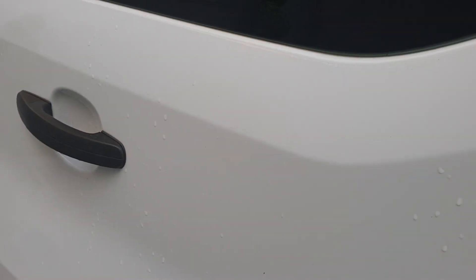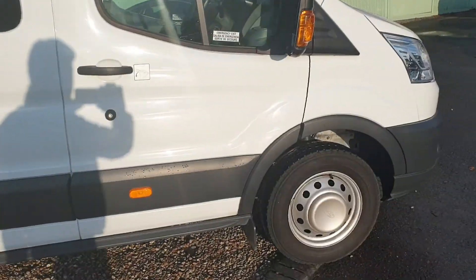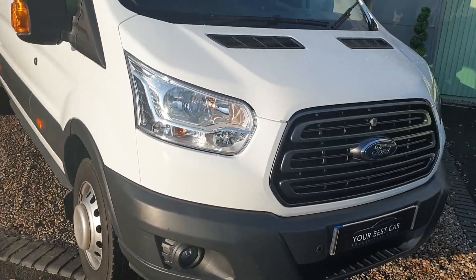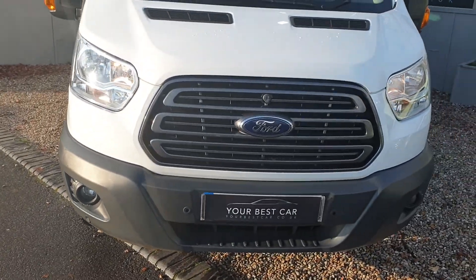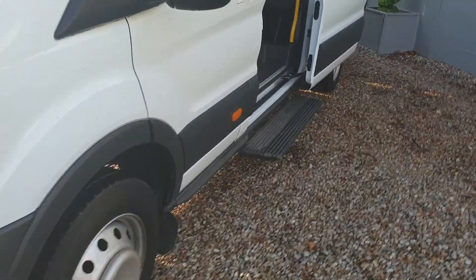We're going to have a good look inside. Let's have a quick pan around and then I'll go in on the other side. As you can see, bodywork is in fantastic order.